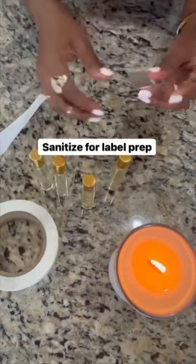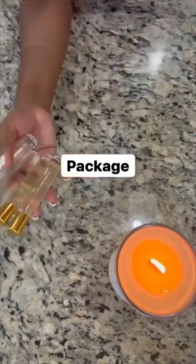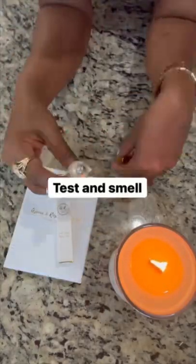You're going to sanitize one more time for label preparation and then you're going to package. Then you're gonna test and smell.